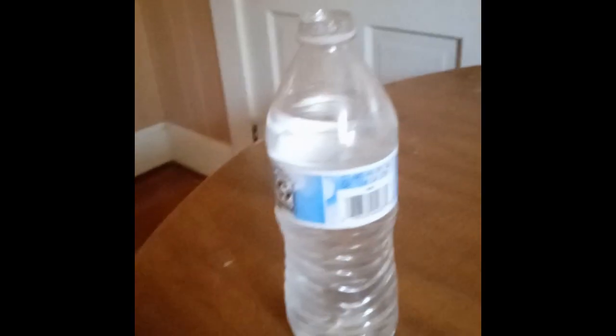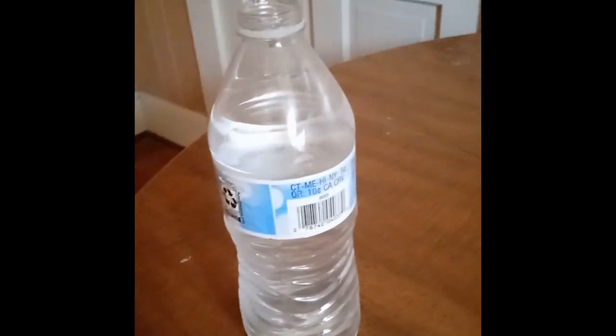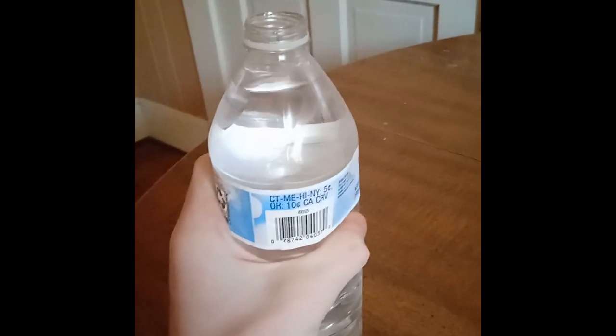First off you need to unscrew the cap. All right, there it is. It's gone and you just grasp it and then you chug it.